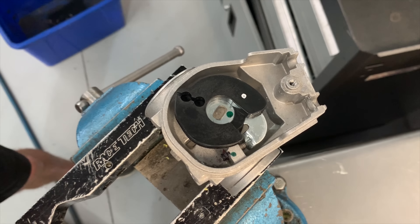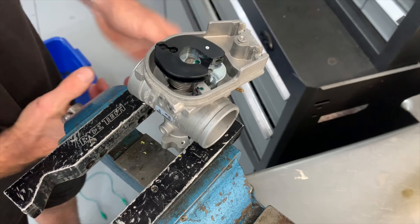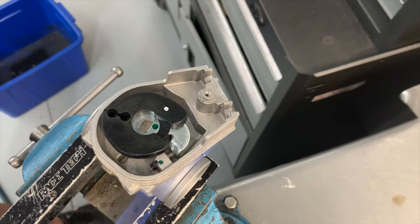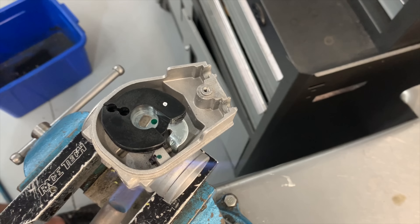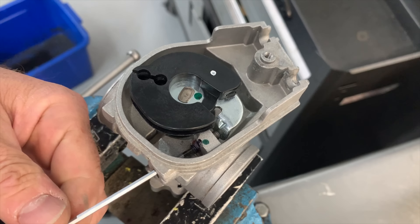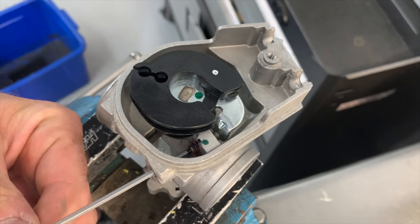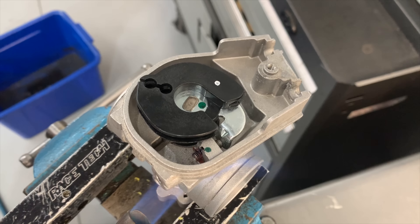I'm going to put the blow torch down and take my Allen key. It goes in through the hole at the bottom and I'm going to very gently start to turn it — not applying much pressure. It doesn't want to come just yet, so you don't want to force it. I'll keep heating it. The last thing you want to do is force it and round off the inside of the grub screw, because then you won't be able to remove it easily. So it's definitely a case of slow and steady wins the race.